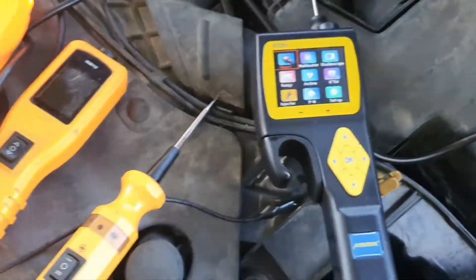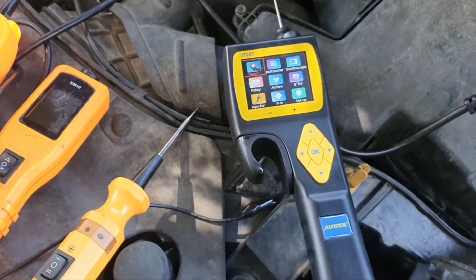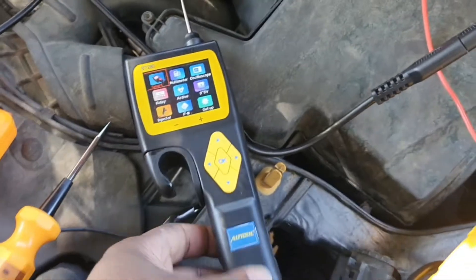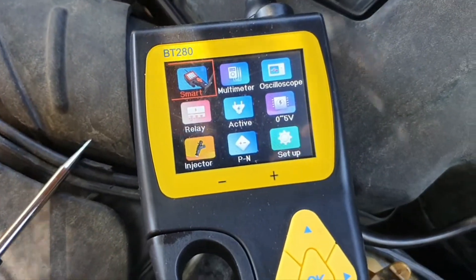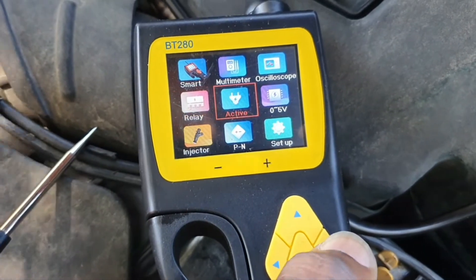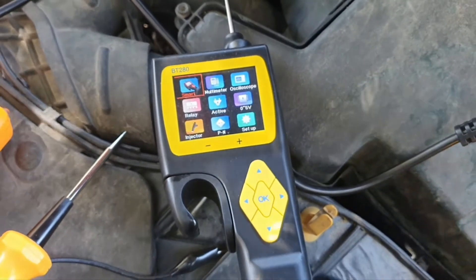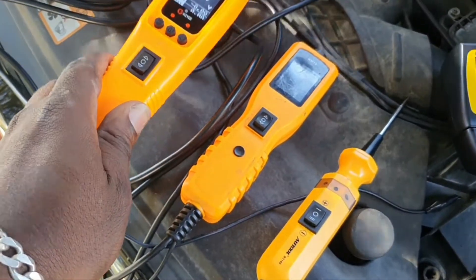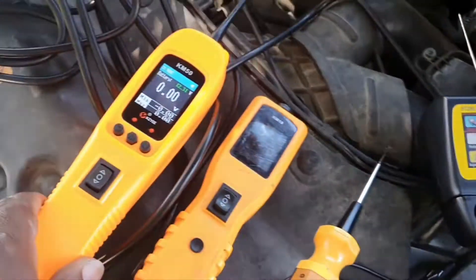Then there's the Outtail BT-280, which is the most expensive one in the lineup. It ranges about $170 to $220 depending on where you buy — on eBay you're probably looking at about $169 to $170. It has a lot more features, but it's got its pros and cons. To be honest, I would pick up the KM50 before I pick up the BT-280 unless I specifically need a certain feature on it.